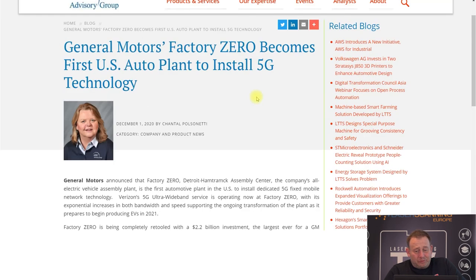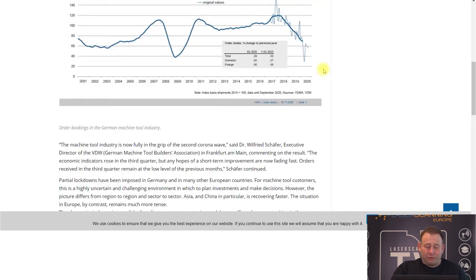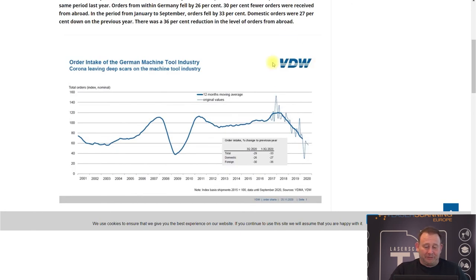Moving to site information: General Motors announced that their new Factory ZERO — I think they built one new factory for 2.2 billion US dollars — is the first US plant to get 5G technology installed. That may be interesting for people working in scanning, digital twin, or digital model work. We also see that the German machinery tool industry, which is one of the largest industries alongside the automotive industry, had a big increase in order entries for 2019.